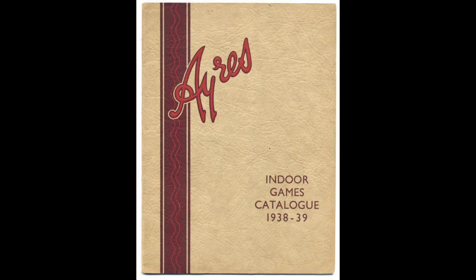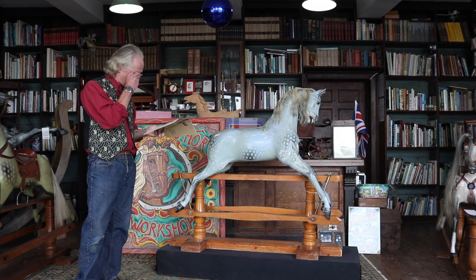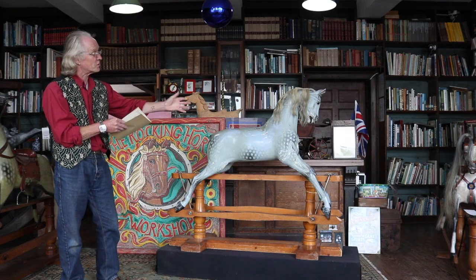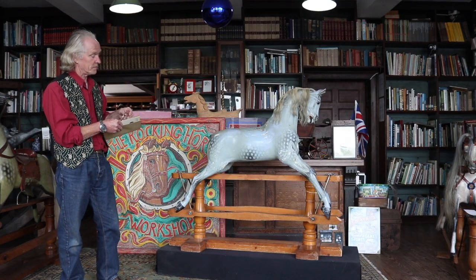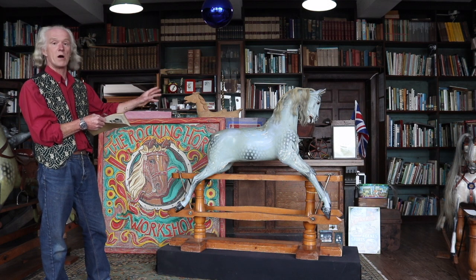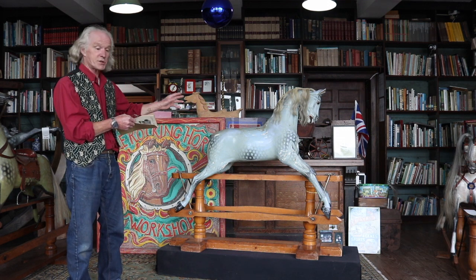I have here a 1938-39 catalogue for Ayres, almost right at the end of their production. Inside it we have a good illustration of the D quality horse. It says: 'Special workmanship and plated fittings throughout. Each horse is fitted with an exact reproduction in miniature of a full-size hunting saddle, both bridle and saddle being removable.' That's why this horse hasn't got any harness on it at the moment. This horse has come in for restoration so it's a little knocked about, but it's a really good example of what the factory produced because it hasn't had any work done to it at all.